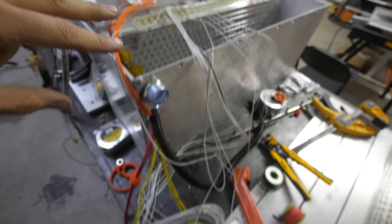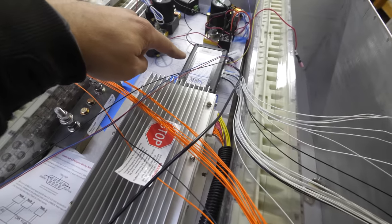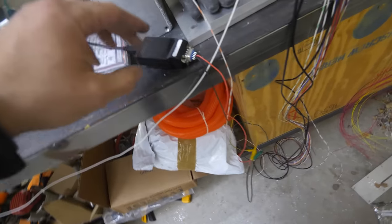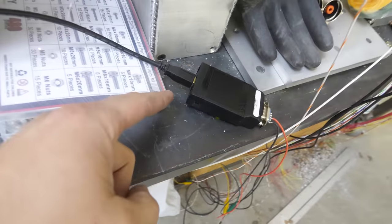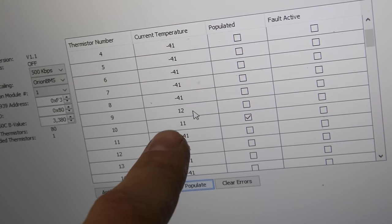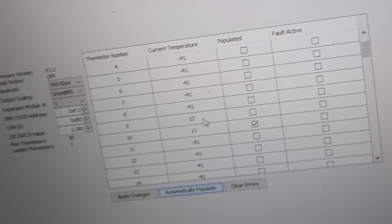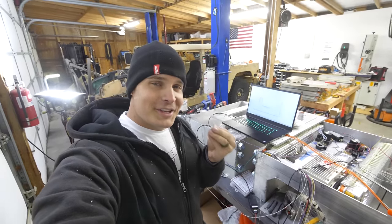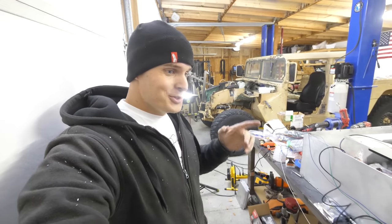The data is running back up to the thermistor expansion module through CAN wires, connected to the CAN network and into my laptop via a printer cable, where we can see 11 degrees on one thermistor and 12 degrees on the other — which in Fahrenheit is around 50 degrees, about the same temperature as my garage. So although this setup looks incredibly unorganized, it's currently working and we almost know what we're doing.